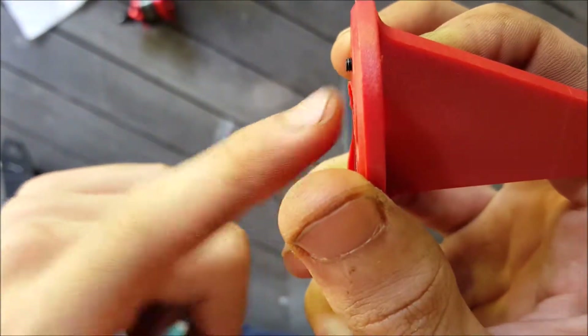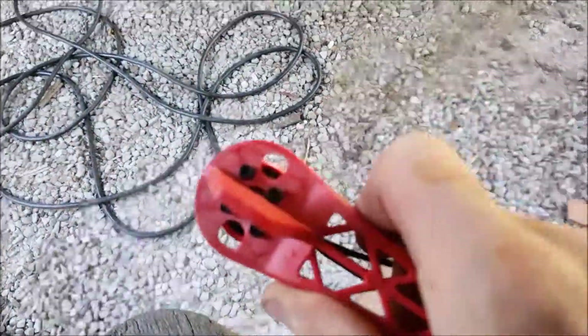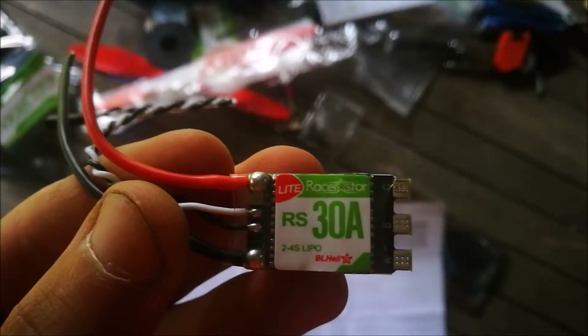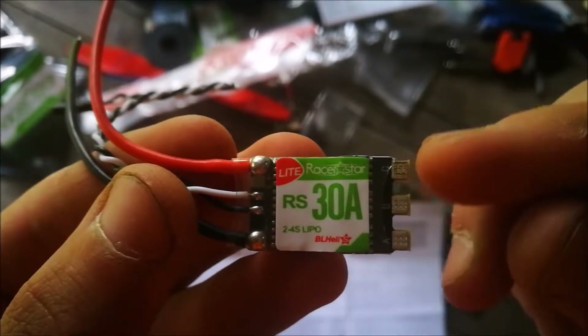Next came the motors, which mount with four bolts each. The bolts being a bit small, I used a file to sand down a bit where the bolt heads will be. I mounted all six motors and it was done.